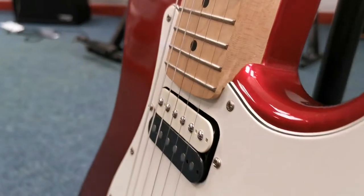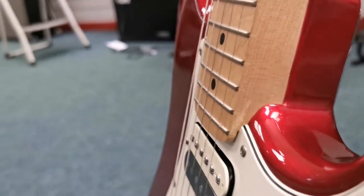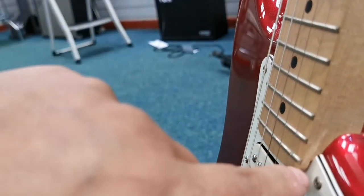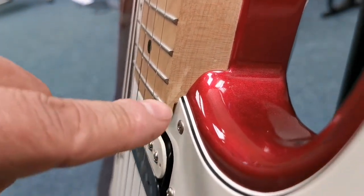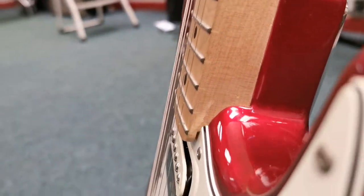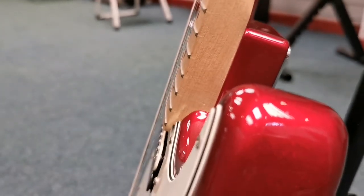And then if you see the neck — look at this, there's a blemish. I don't think it... sorry, I can't see it; it's wandering off the blemish there. But if you have a look here, there's the action. You can see it's a nice low action on there.